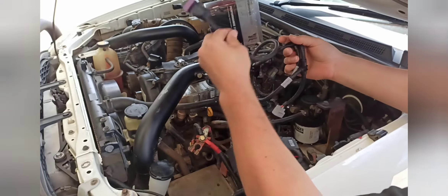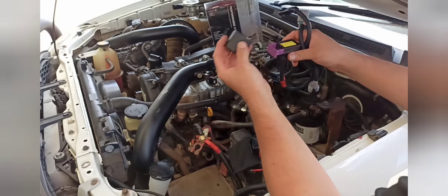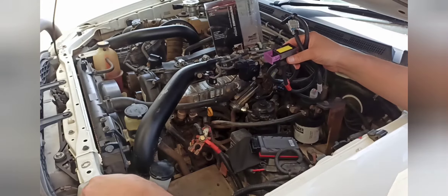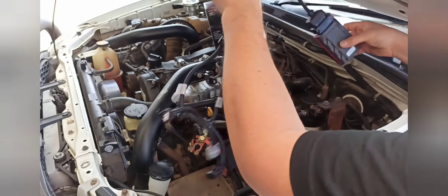Basically this one here right now has the blanking plug in, so if you don't need the chip in there you don't have to take out the whole loom — you can just put the blanking plug in and it'll loop back through. But we'll just pull that off and put the chip on there right now.